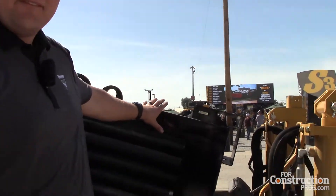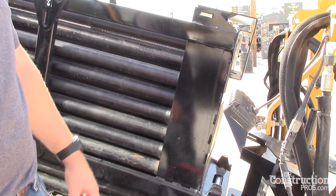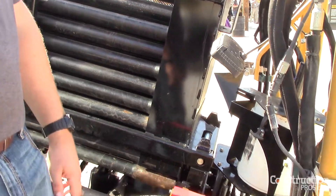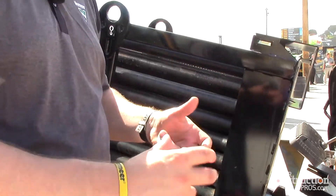We have 500 feet of onboard capacity, which is probably leading the industry — no other company has that much onboard. We also utilize our Fire Stick drill rod, which is some of the best drill rod on the market. Then we use an inner rod shaft that uses a hex coupler system for the full makeup and breakout.